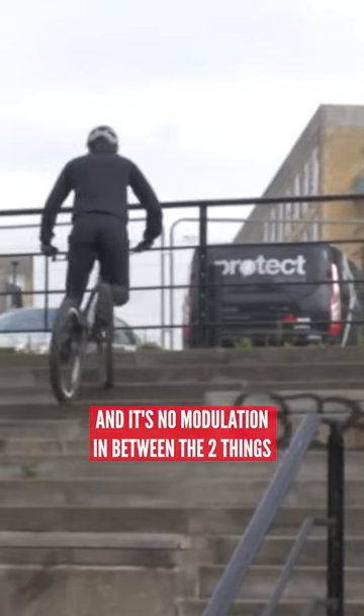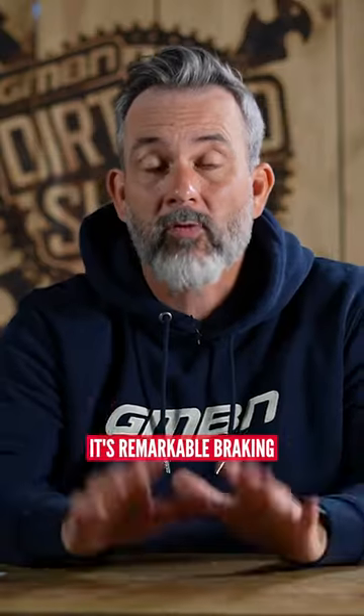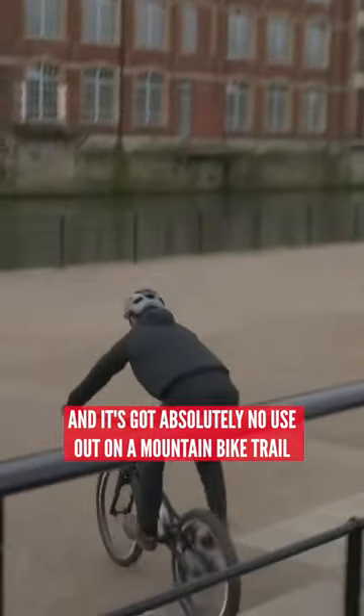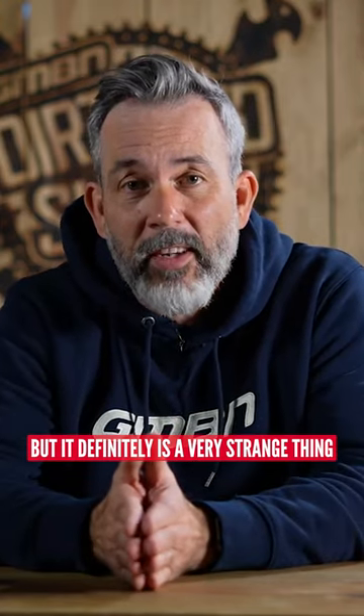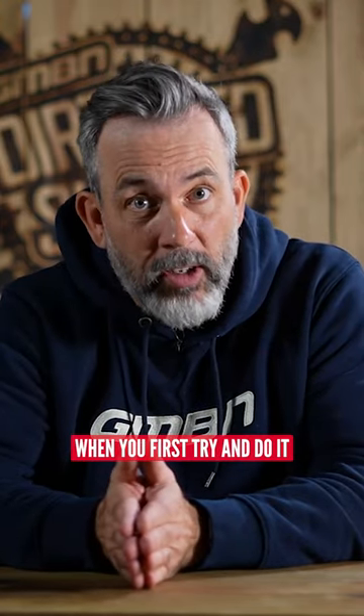It's literally like on — it cannot move — off, it can move. There's no modulation in between the two things. It's remarkable braking, but it's certainly not got modulation and it's got absolutely no use out on a mountain bike trail. But it definitely is a very strange thing to do that feels wrong when you first try and do it.